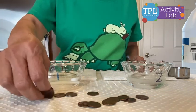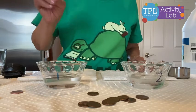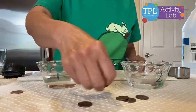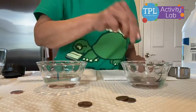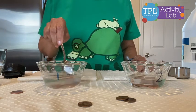Now let's drop the other pennies in here and we'll leave them in there for some time. I'll also drop some pennies in bowl number two. Let it sit here for some time.